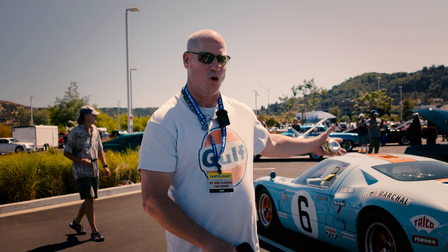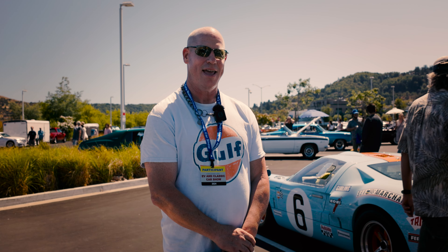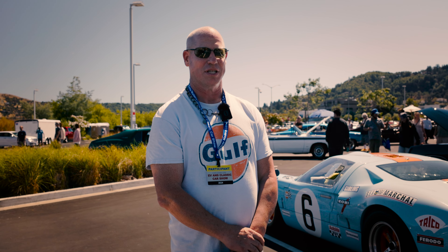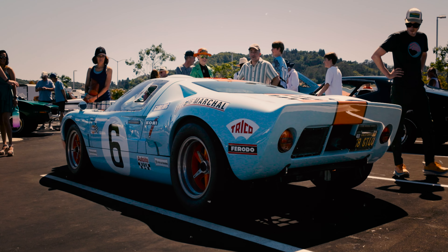Hi, I'm Matt. This is my GT40. I had it for about a year and a half now. Originally, I was going to buy one out of LA and that didn't really pan out because I waited too long. So we actually found this one in Florida. I bought it and had it shipped back here.